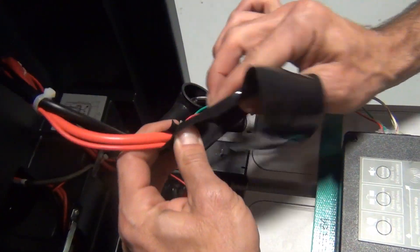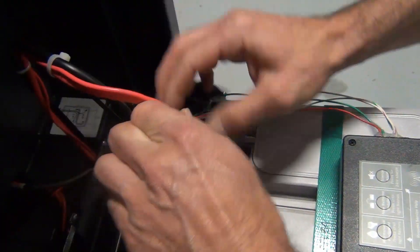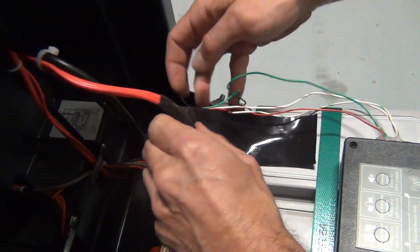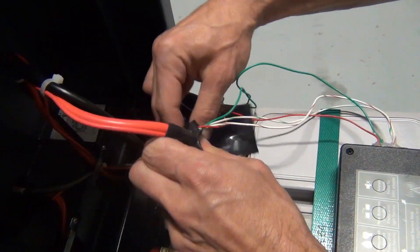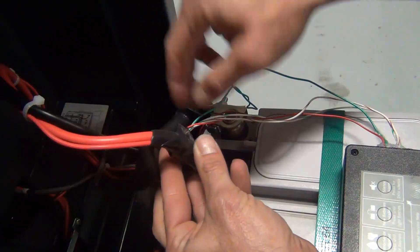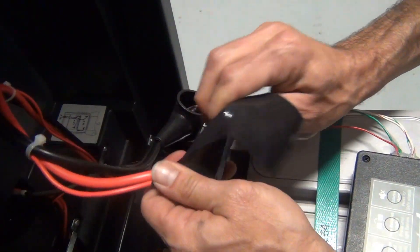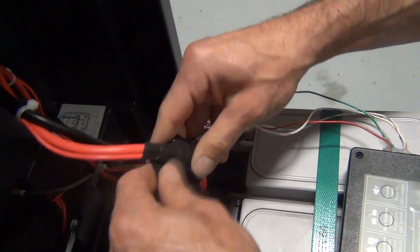You'll need to cover the sensor with self-sealing tape. Stretch the tape while applying to activate sealing. Wrap tape around the battery cable in a spiral pattern starting and ending about an inch on either side of the sensor. If you don't have the tape that came with the installation kit, you can use electrician's tape. Leave no gaps in the wrapping. Make sure to completely seal off the sensor.